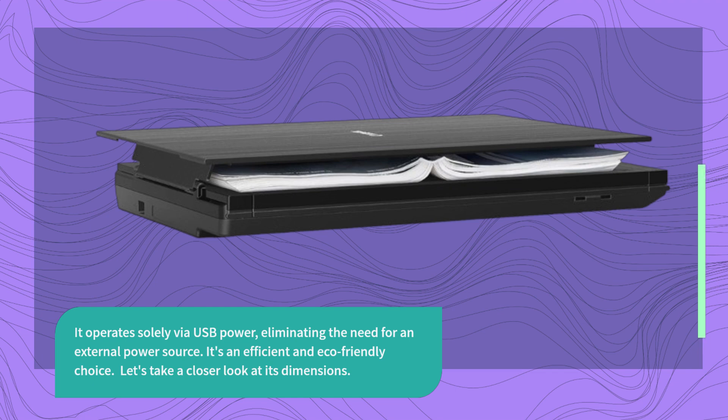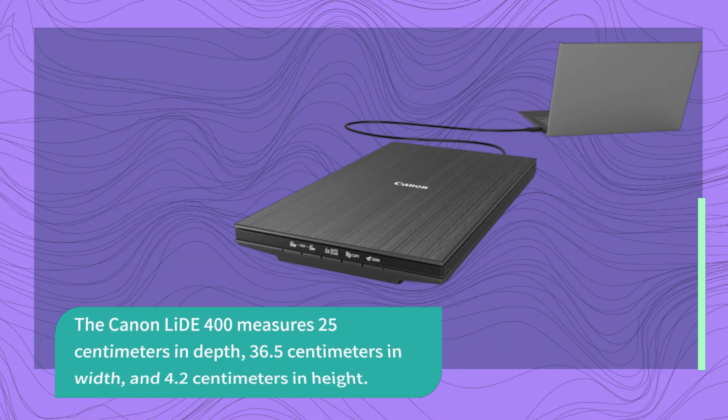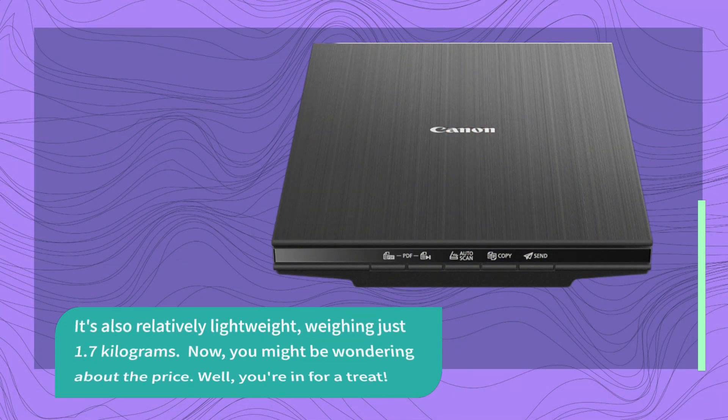Let's take a closer look at its dimensions. The Canon LIDE 400 measures 25 cm in depth, 36.5 cm in width, and 4.2 cm in height. It's also relatively lightweight, weighing just 1.7 kg.